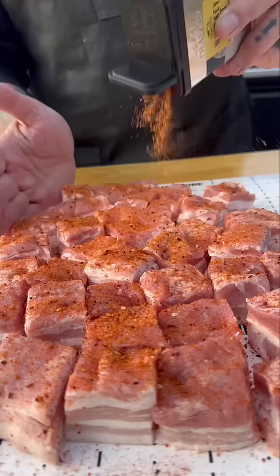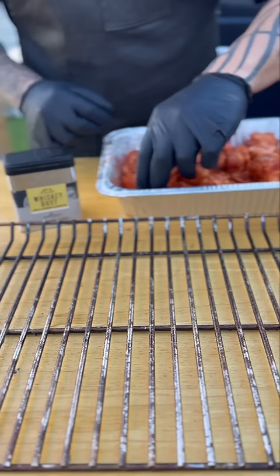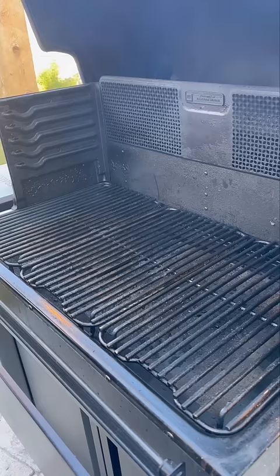I'm going to hit those with the whiskey rub, and right out of the can, this smells insane — delicious. I pulled the rack out of the XL just so I can slide it in and out.